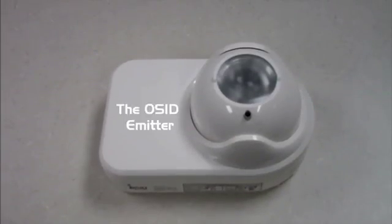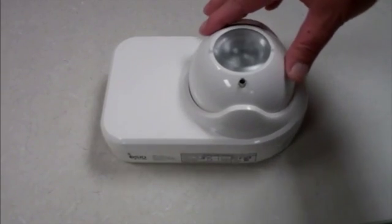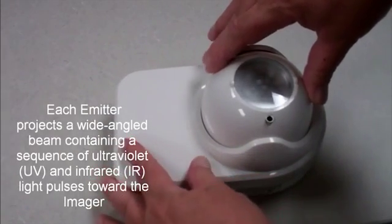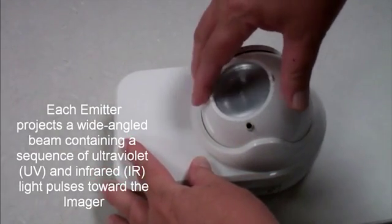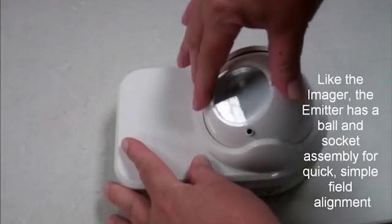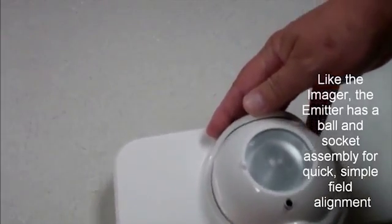This is the OSID emitter or transmitter, and it is similar in appearance to the imager. Each emitter projects a wide angled beam containing a sequence of ultraviolet and infrared light pulses toward the imager. Like the imager, the emitter has a ball and socket assembly for quick, simple field alignment.